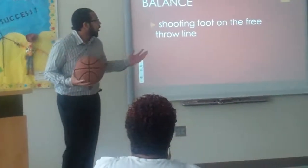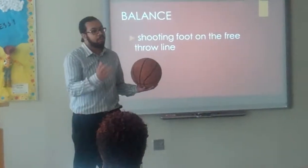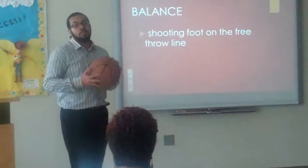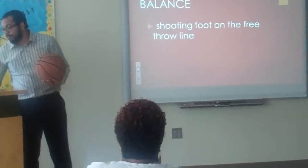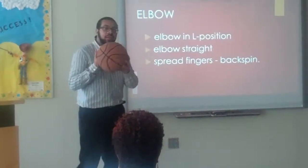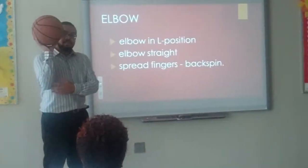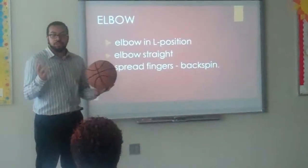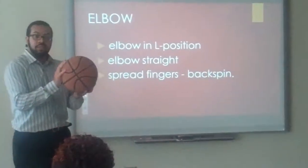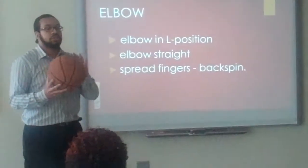Balance: if you're right-handed, you have your right foot pointing towards the basket. If you're left-handed, you have your left foot pointing towards the basket. Your elbow is in an L position, slightly close to the side of your body, and your elbow is straight. Whichever hand is your shooting hand, you place that one on the back of the ball with fingers spread to allow backspin, and your opposite hand is used as your guide hand.